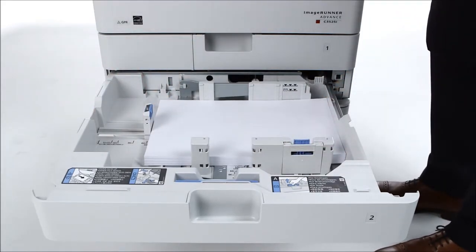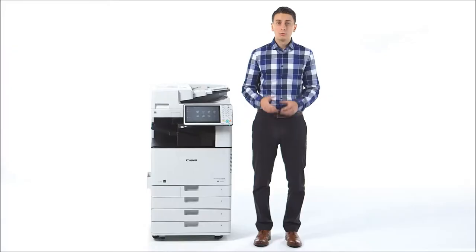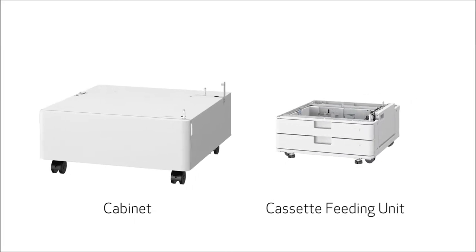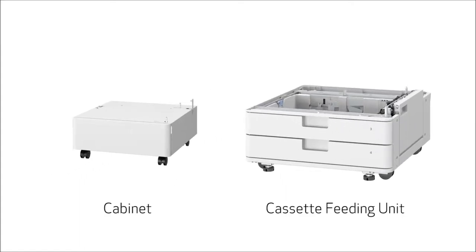Easy-to-use guides make it simple to change paper, and the device can automatically recognize the size of the loaded paper. One of two options can be attached to create the base of the unit: a cabinet or a cassette feeding unit. The cabinet provides a convenient space to store toner and/or paper, and does not add any additional paper capacity. The cassette feeding unit adds two additional paper cassettes that hold a combined total of 1,100 sheets and support up to 12 inch by 18 inch paper.